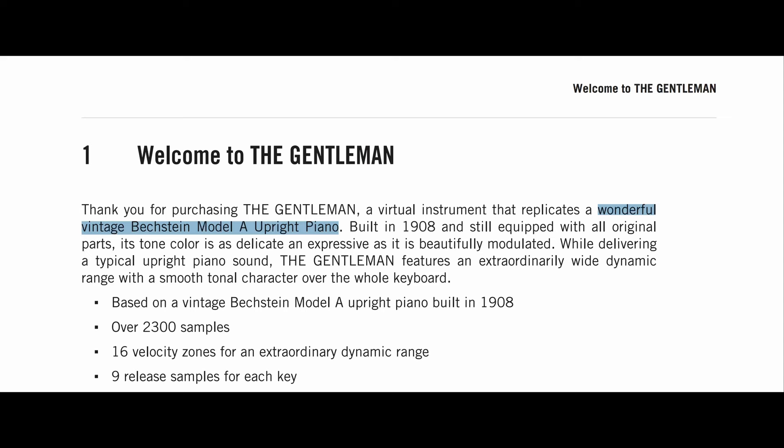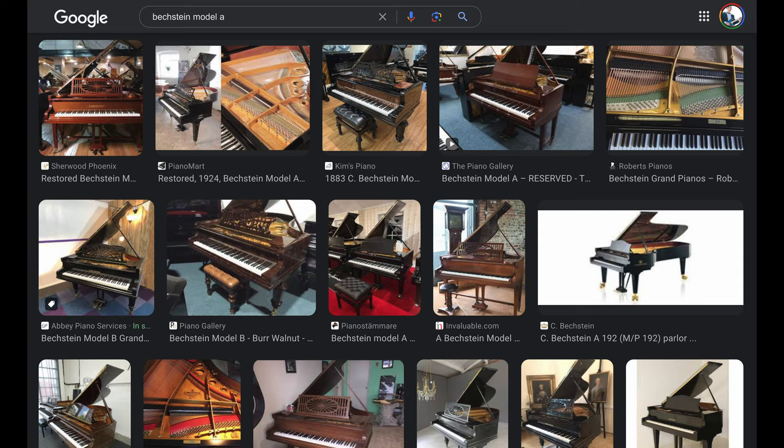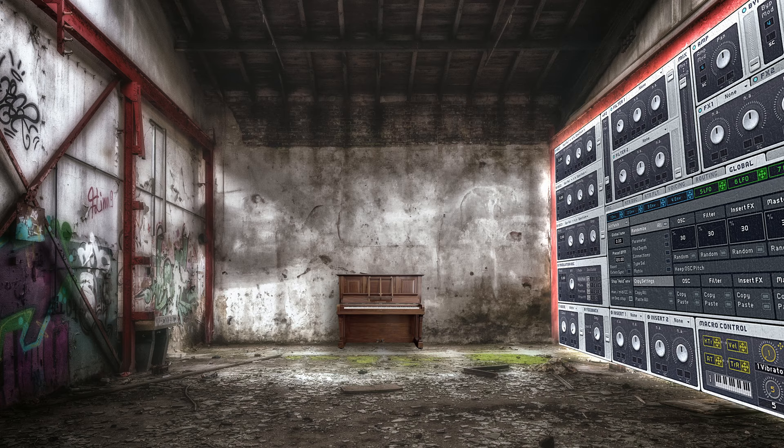Today we'll be looking at one of my favorite piano VSTs, The Gentleman by Native Instruments. In the user manual, it says it replicates a wonderful vintage Bechstein Model A upright piano, which is interesting because I couldn't find a Model A listed anywhere for Bechstein's uprights, just their grands. I'm curious as to what exact piano was used for this VST, but I've heard that Native Instruments keeps it locked away in a bunker somewhere, next to a 50-foot-tall hardware version of Massive.